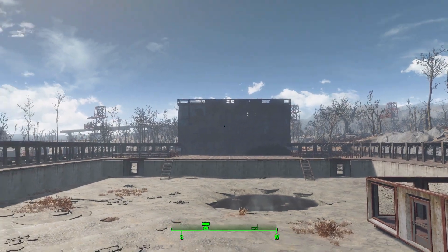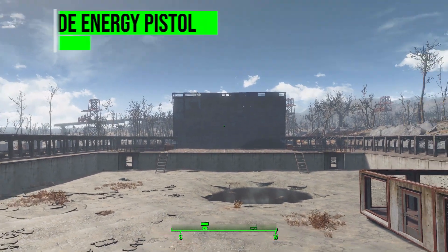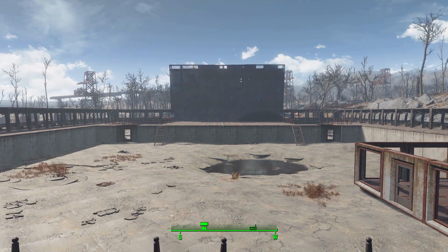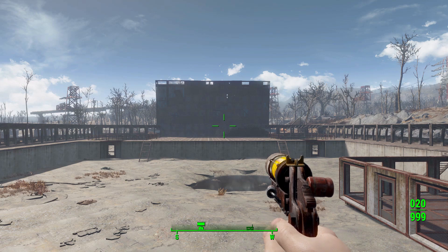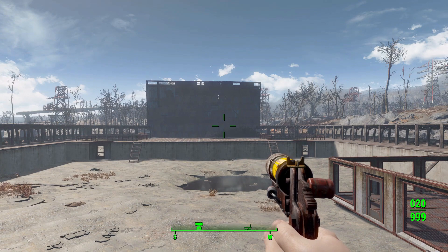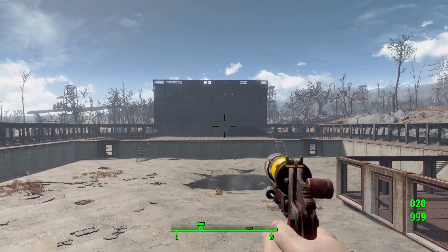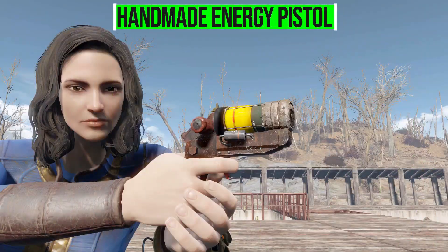Hello and welcome back to my Fallout 4 mod spotlight series. Today we are having a look at the Handmade Energy Pistol mod, which is being made by user Flatesca. What this piece of work adds into the game is an awesome new energy pistol that's homemade — something I always feel there should be more of in the Fallout franchise: handmade post-apocalyptic weapons.